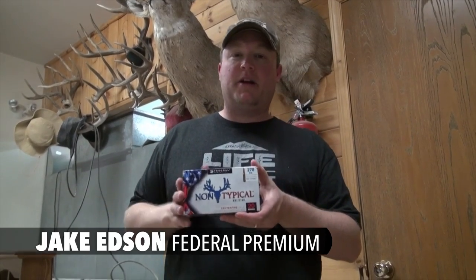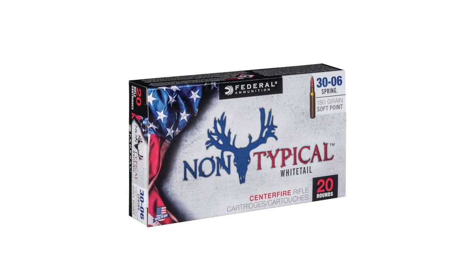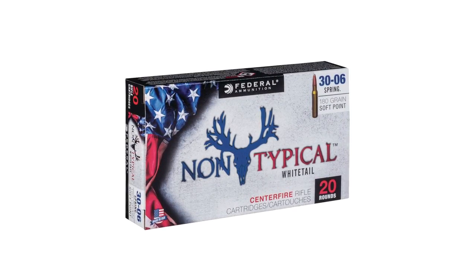Hi, I'm Jake Edson with Federal Ammunition and we're up here in Manitoba doing spring bear hunting. We're actually hunting with our brand new whitetail load, but since it's spring and there's no whitetail season open, we're testing out the brand new Federal Non-Typical Whitetail ammunition.